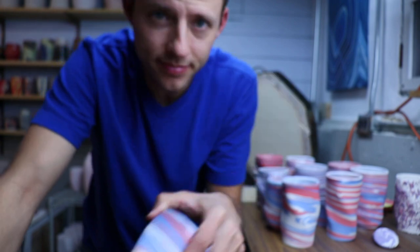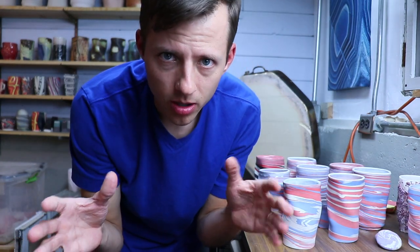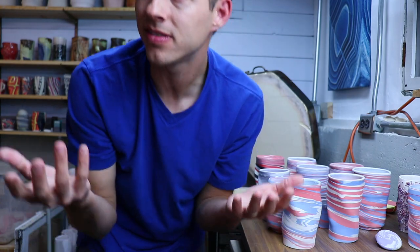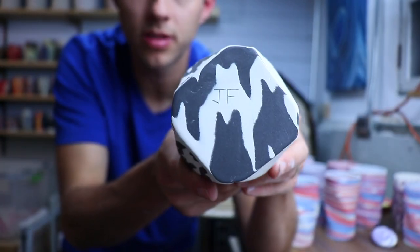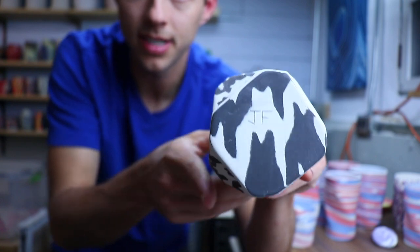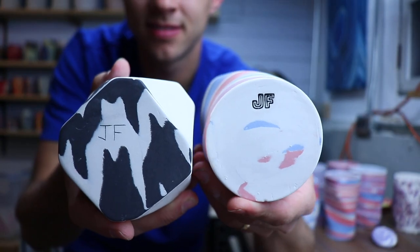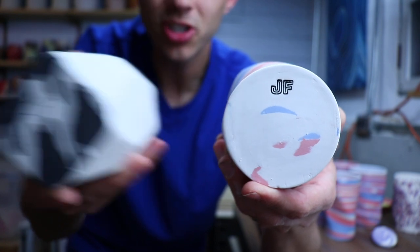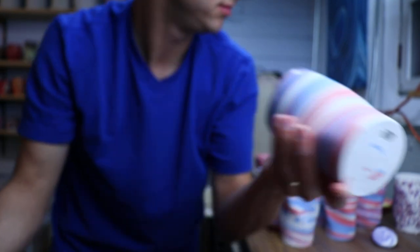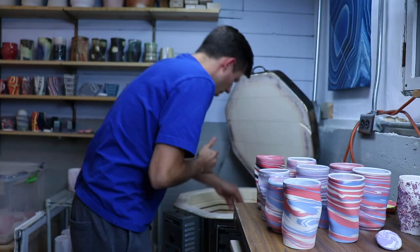I can't get enough of that JF stamp. If you're getting serious about pottery - I used to sign with a needle tool or an exacto knife, and even filled it with underglaze using mishima to make it work. But if you compare that to a proper stamp, and the work is the same but you're looking at the quality of the stamp for professionalism, how could you not choose the stamp? This older one here is the houndstooth pattern - big fan.